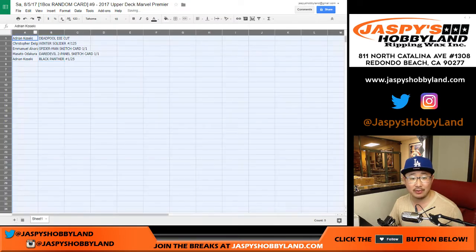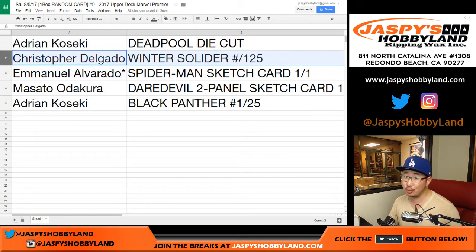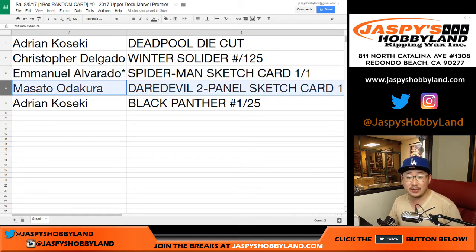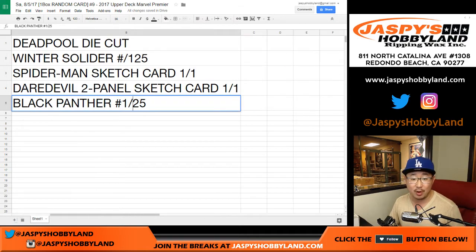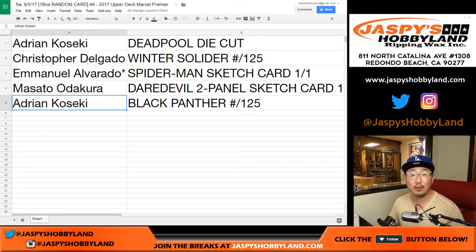And here's how it all shakes out. Adrian, you've got the Deadpool die cut. Nice. Christopher, Winter Soldier out of 125. Emmanuel, last spot mojo — Spider-Man sketch card, one of one. All aboard the Big Hit Express! Woo-woo! Then we've got Masato with the Daredevil two-panel sketch card, one of one. Masato, all aboard the Big Hit Express! Woo-woo! And then Adrian with the Black Panther — that's 45 out of 125. So there you go ladies and gentlemen, that was another Marvel break in the books. That was break number nine. We have three more boxes left from this case. Thanks very much everyone. Joe for jazzbeeshobbyland.com. We'll do more Marvel Premiere with you next time. Bye-bye.